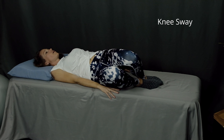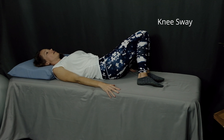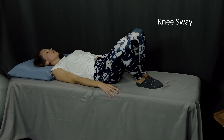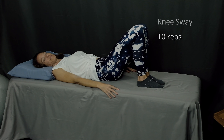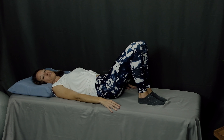Next up is a knee sway. Starting with your knees bent, bring them over to one side. Pause. Come back up to the starting position and go over to the other side. Pause. Continue swaying your knees side to side. This is a great way to warm up your low back and your hips.